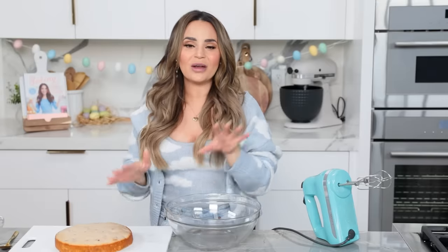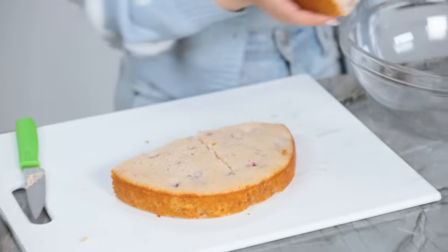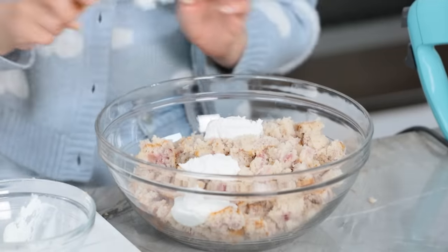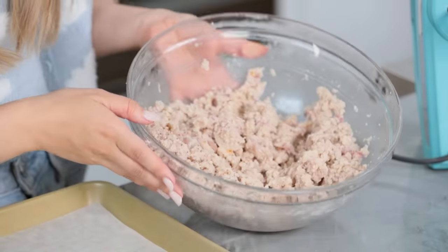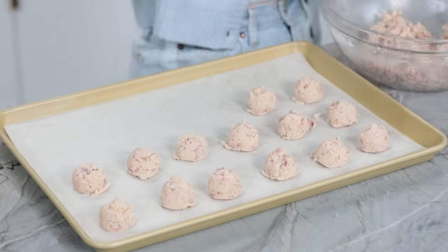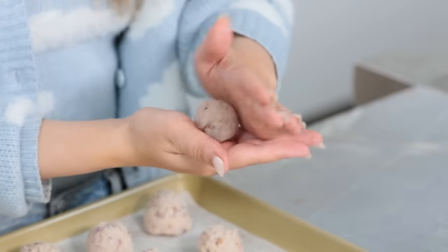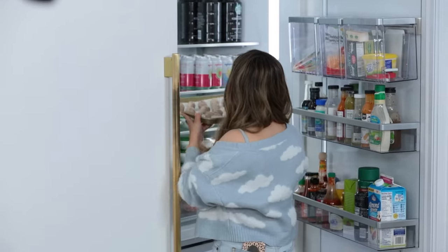Once your cake has baked, give it plenty of time to cool, then we are gonna crumble our cake in a large bowl. I'm gonna cut this into 4's just to make it a little bit easier because I've got little hands. You can do all sorts of stuff to crumble a cake — just start breaking it apart, it's messy and fun. I'm also gonna add a scoop of buttercream; sometimes I do this, sometimes I don't, depending on the moisture of the cake. On a very low speed, use an electric mixer to mix this all up, then scoop into balls. This recipe makes about 20 cake balls. Once your cake balls are all rolled, pop these in the refrigerator for 1 hour to chill.